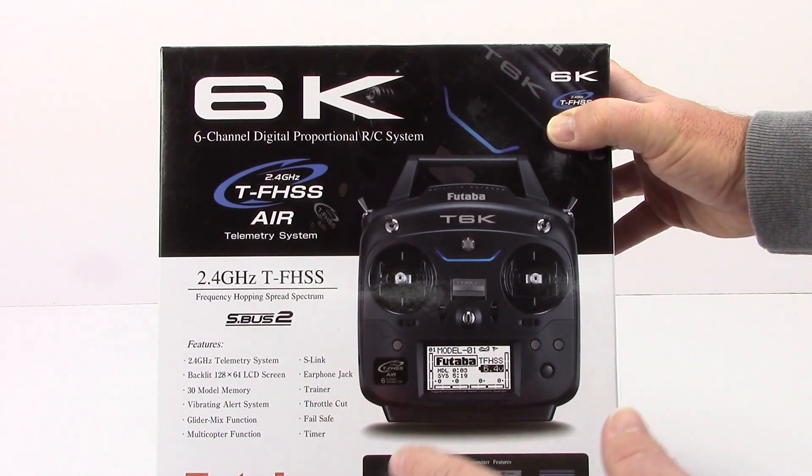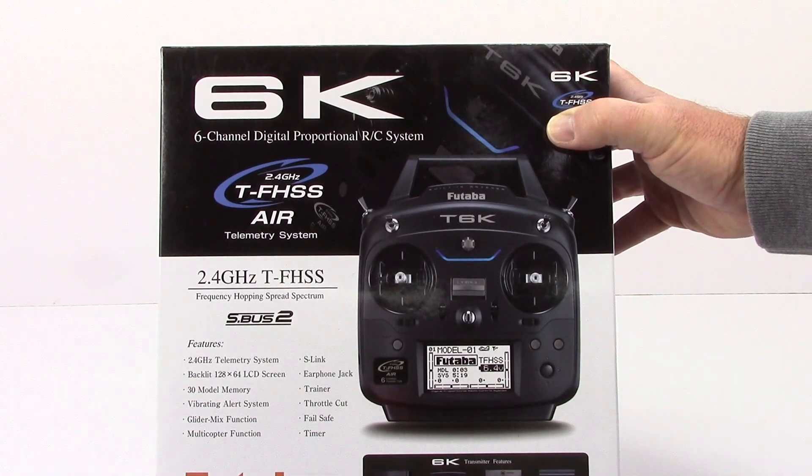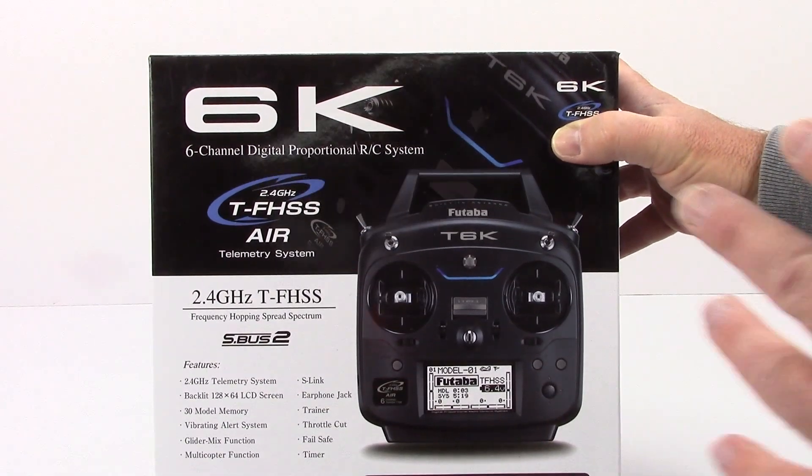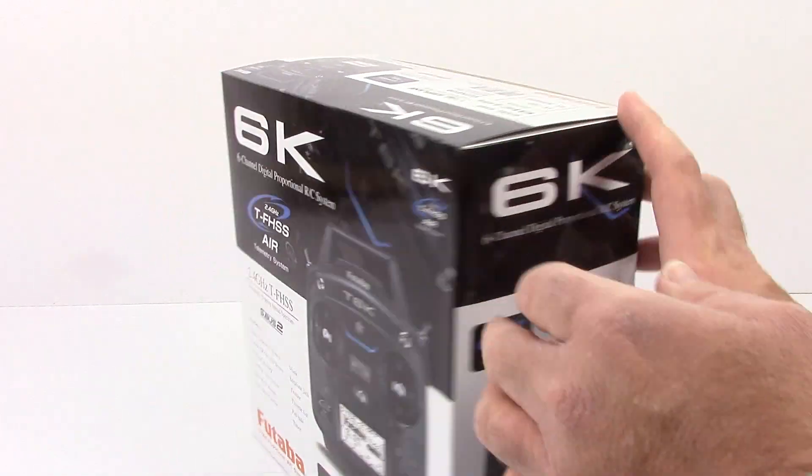S-Link, earphone jack, trainer, throttle cut, fail-safe timer — the list just goes on and on on this radio. So pretty decent radio. This thing goes for about $200, give or take, depending on where you're shopping.